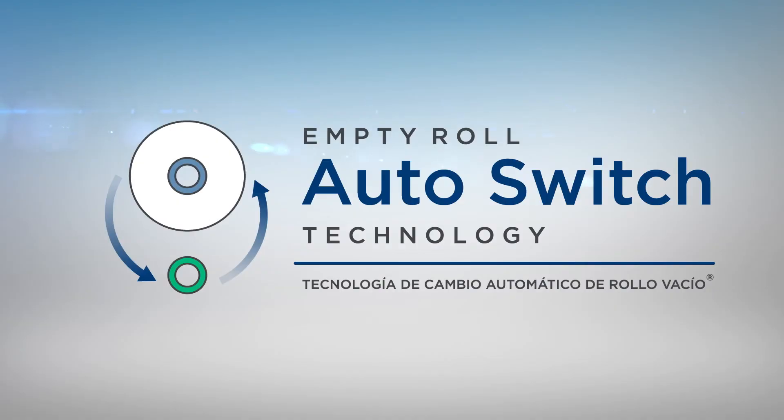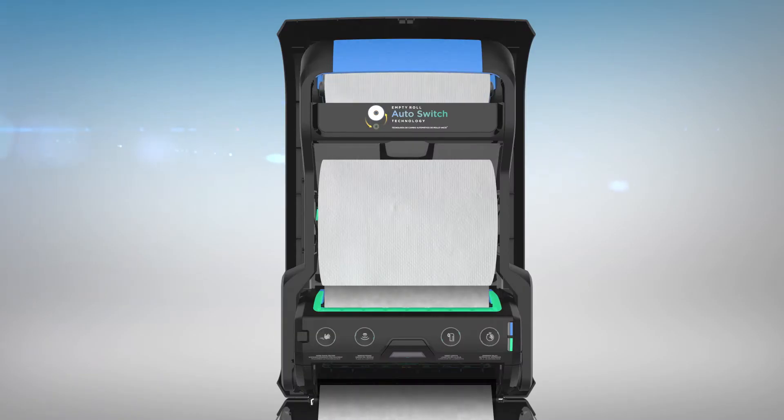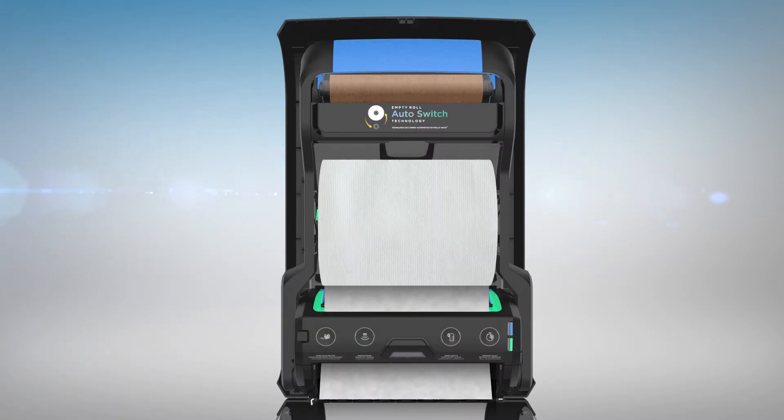This dispenser is equipped with empty roll auto switch technology. When one roll is depleted, the dispenser will automatically begin dispensing from the second roll.